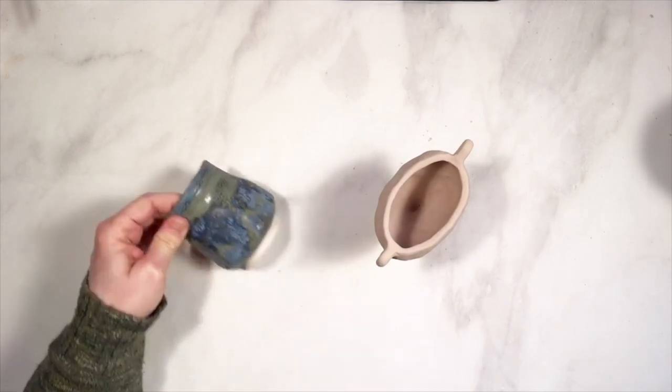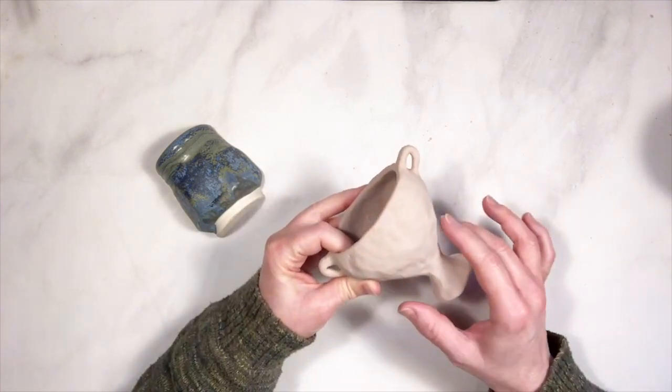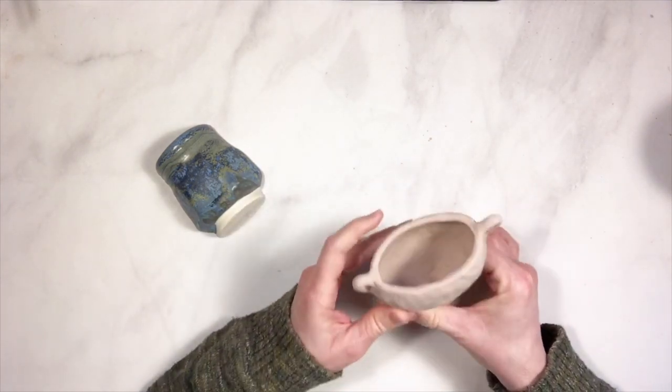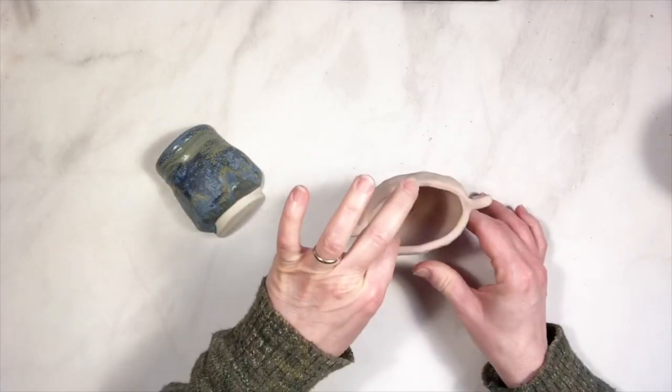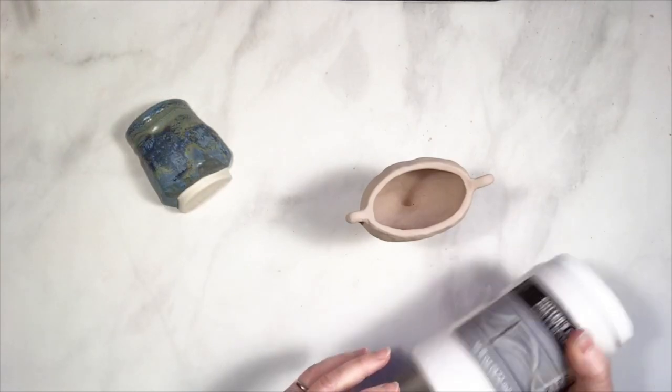I'm going for this sort of effect. I have two coats of Bluestone on the outside and it is now dry to the touch. I put three coats on the inside, since I'm only going to put the Frosted Turquoise on the outside.